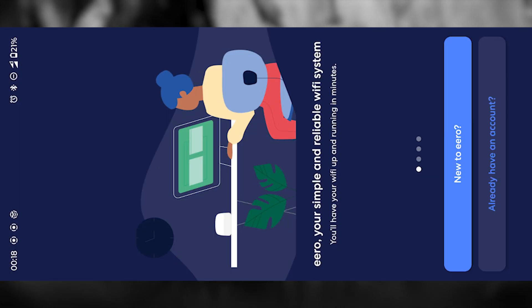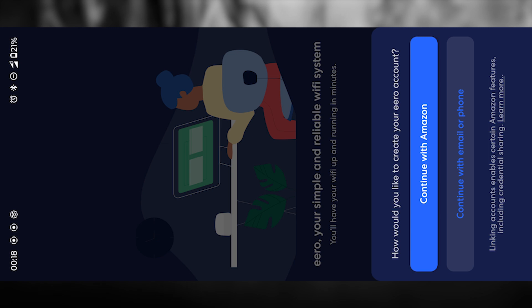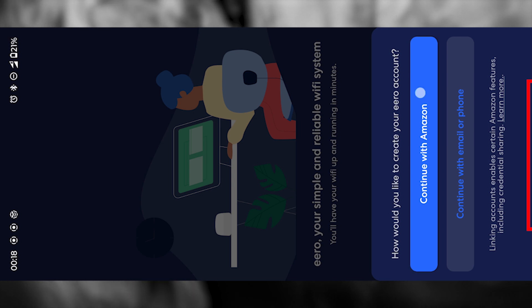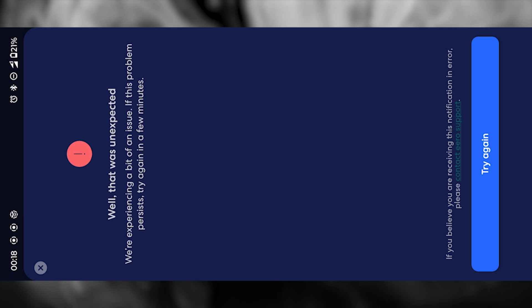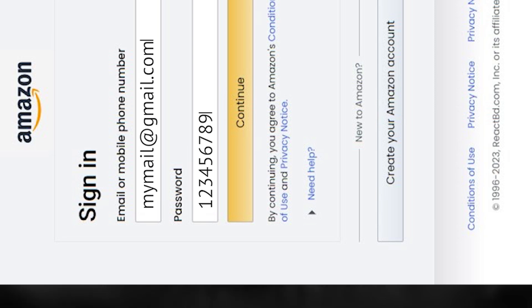Once the app is open, the first thing it will ask you to do is log in. If you don't already have an Aero account, just tap the button to be guided through the registration process. If you already have an Amazon account, just tap the other button, enter your Amazon login information, and you'll be logged in immediately. If you see an error message while trying to log in, nine times out of ten it just means your internet connection isn't active. You must have either mobile data on or be connected to Wi-Fi — without that, the login will always fail. Double check your connection, make sure you can load a regular website, and then return to the app and try again.